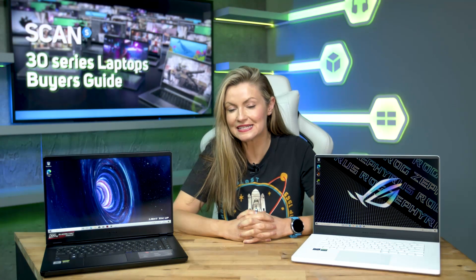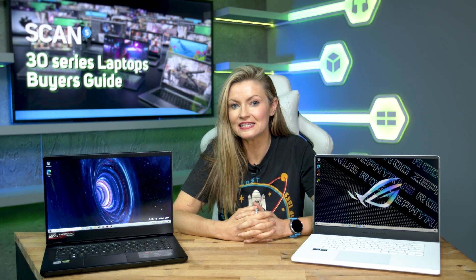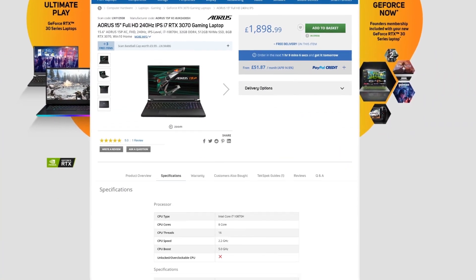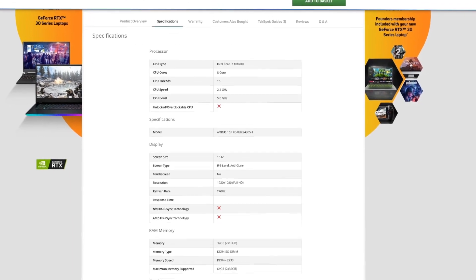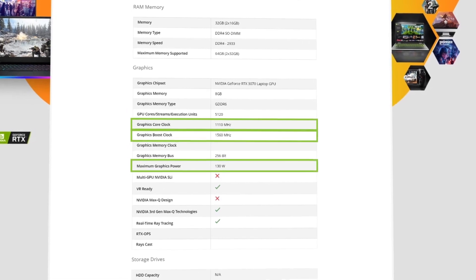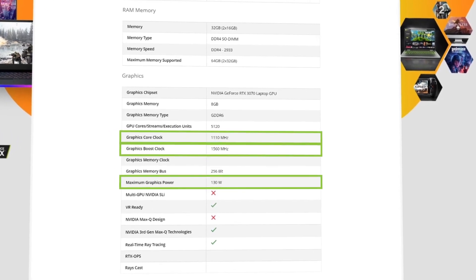Unfortunately, laptop manufacturers haven't made this quite as easy as it should be. We're therefore encouraging manufacturers to be clearer about listing the TGP they specified for their laptops, and we're adding this information to the specifications tab on the product page on the Scan website. Armed with this information, you can make an informed choice about which 30 series gaming laptop is best for you.